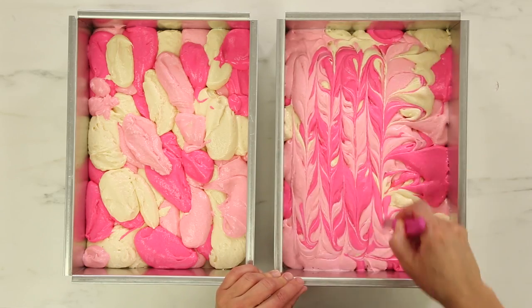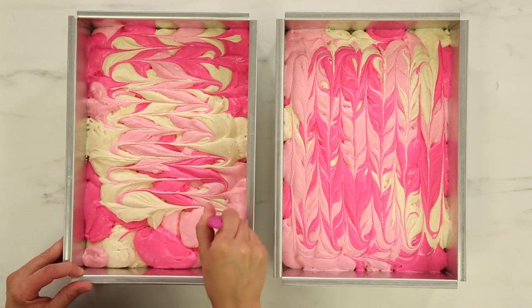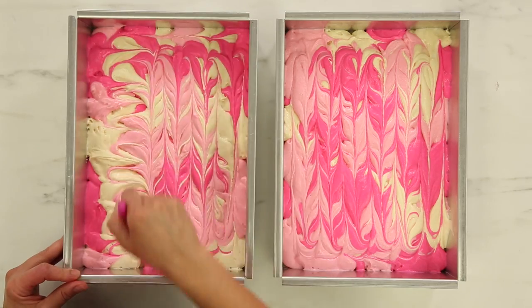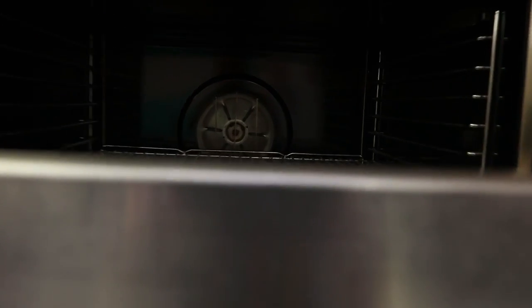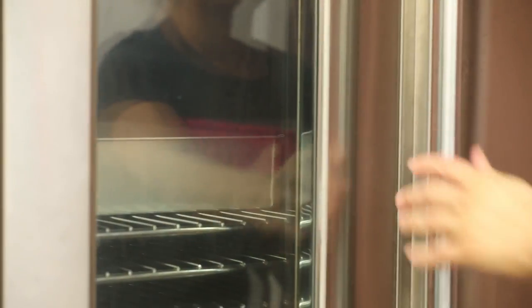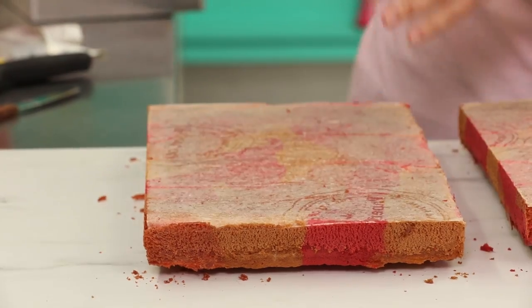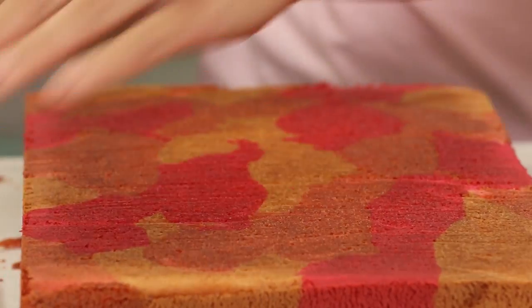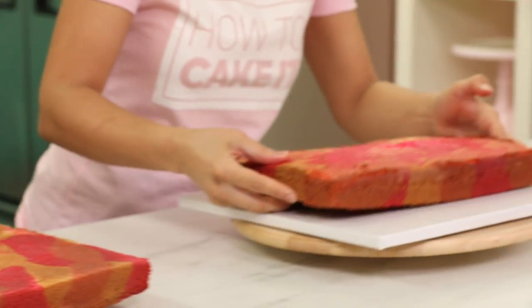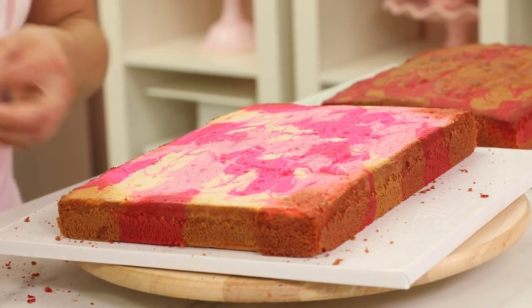First I'm going to drag a paring knife horizontally and then vertically through the batter in both pans to further marble the colors. It makes such a pretty pattern on the top of the batter — I can't wait to see what it looks like when it's baked. I always love baking, and I found it particularly enjoyable this time because it just took my mind off of everything. Whenever I'm baking and caking I find it hard to focus on anything other than that. I'm so excited to level this cake because I can't wait to see how the batter looks inside.